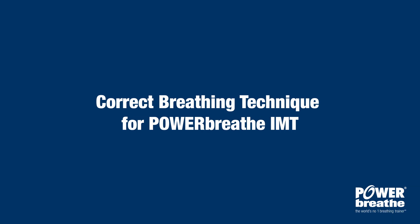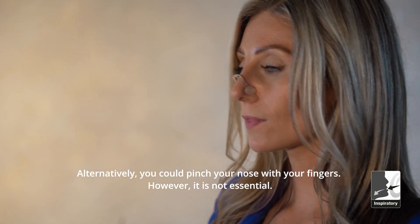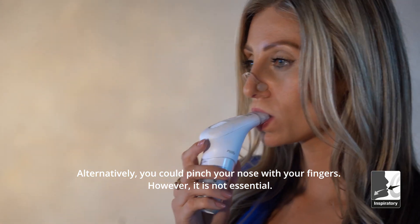Correct breathing technique for PowerBreathe IMT. Using the nose clip: the nose clip helps prevent inhalation through the nose. Alternatively, you could pinch your nose with your fingers. However, it is not essential.